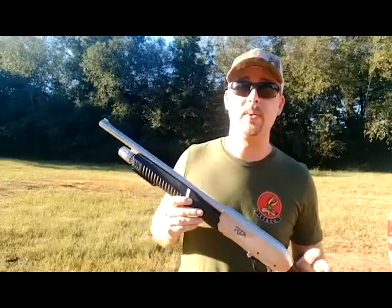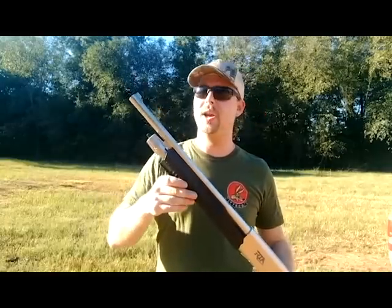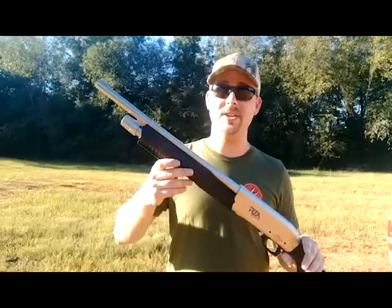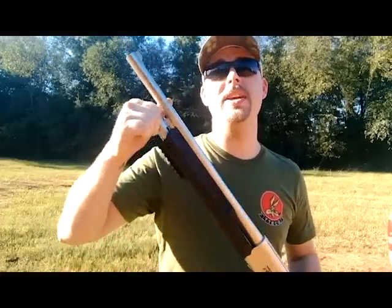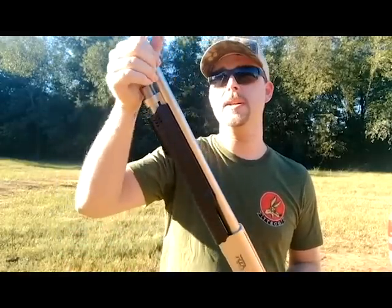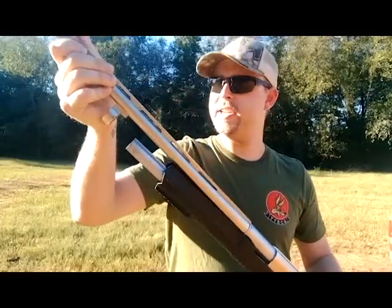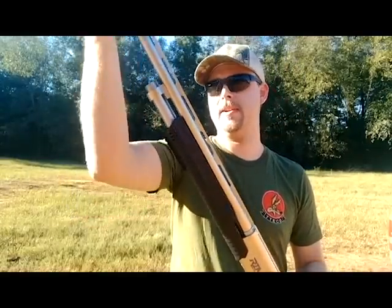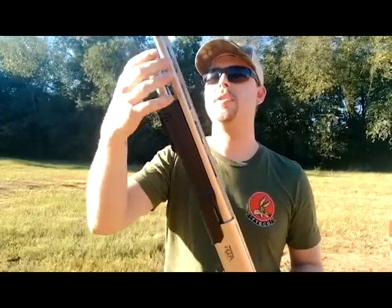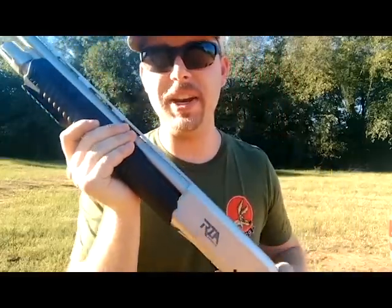A lot of people are calling this thing a 3-in-1 shotgun because it comes with your normal butt stock like every other shotgun out there. It comes with an 18 inch slug barrel. The cool part about it is you take the cap off, pull your barrel out, put on the 26 inch barrel, and now you're ready to go hunt some birds.